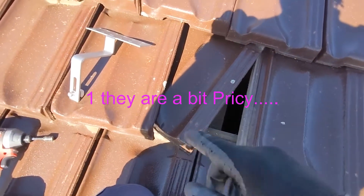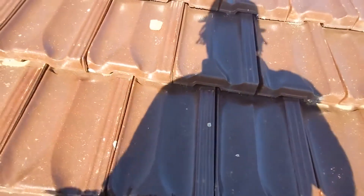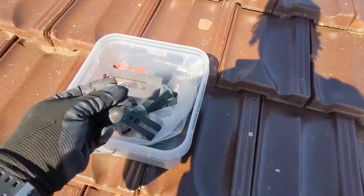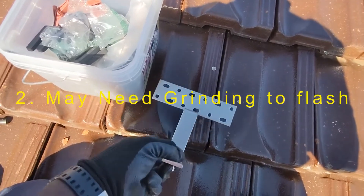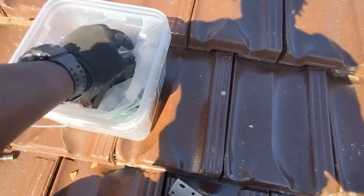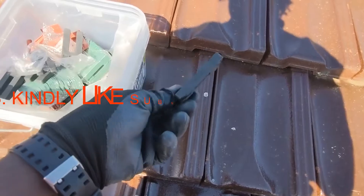So what you need to do first — we have spaces here, these are called spacers. Usually they go under the timber if it doesn't sit properly on the timber. There are different sizes. Because there's a big gap between the timber and the feet where the screw is going to go, we're going to use these big ones.